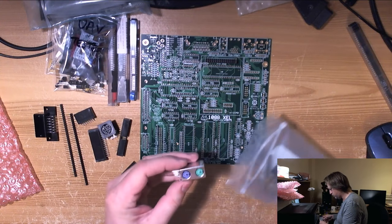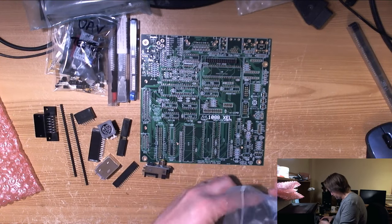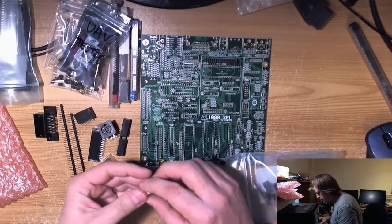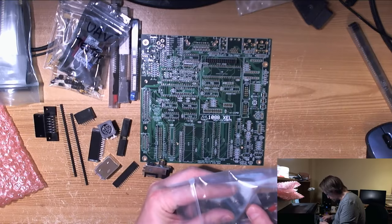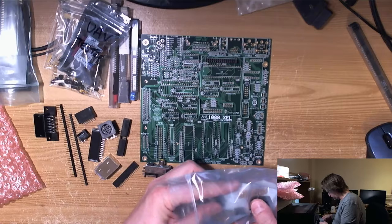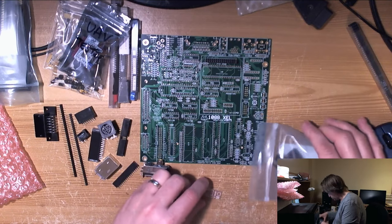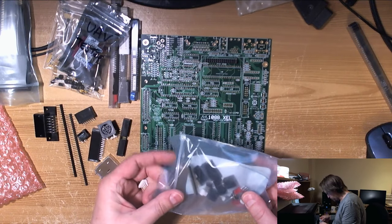PS2 mouse and keyboard connectors here. There's a backplate — I did read about the backplate but I can't remember where you order them from. There's the power jack for when I get this thing cased up. And joystick port, switches, headers, jumpers, audio.